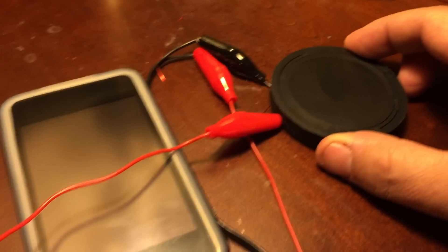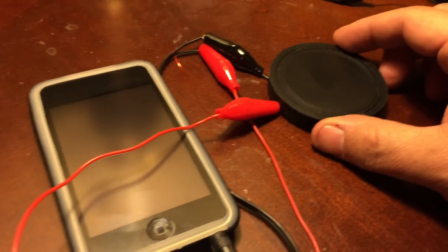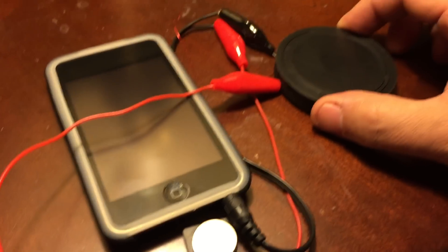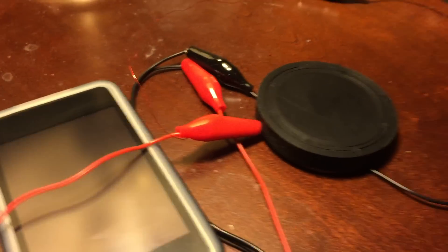We kind of need to make a little amplifier now, and maybe two speakers to make it stereo.